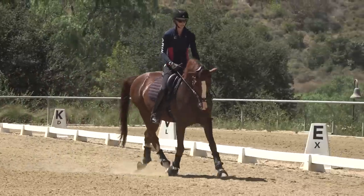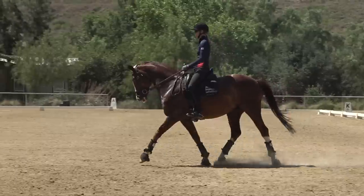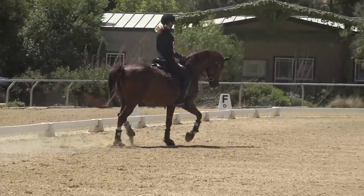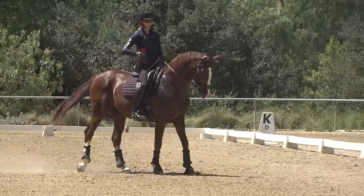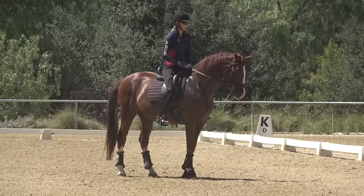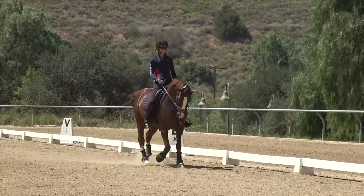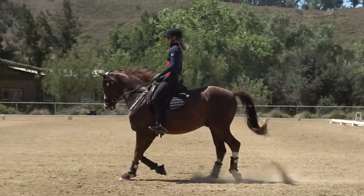In the sitting trot, what I see happen a lot is that when people kick their horse, they lock up their hips. Here I'm sitting, sitting, sitting — and a lot of times people kick and then tighten up, so their hips lock up. That's really giving conflicting aids to your horse, so it's important that you have an independent seat so that when you kick your horse, your hips are still following the motion.